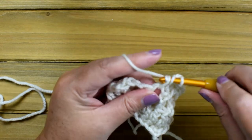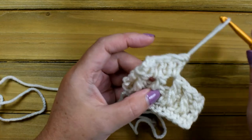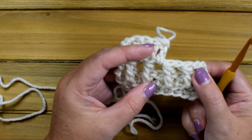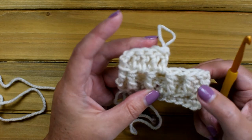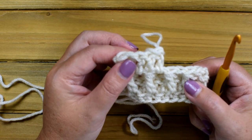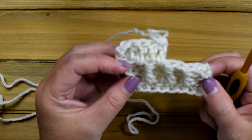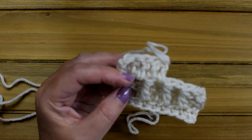Then you'll come back and the next row will be what I've already taught you — the special double crochet stitch. You'll just be repeating rows three and four throughout the rest of the pattern. I hope you've enjoyed this tutorial and that it has helped you. Please remember to give me a thumbs up and be sure to follow Elk Studio. Have a great day everybody!